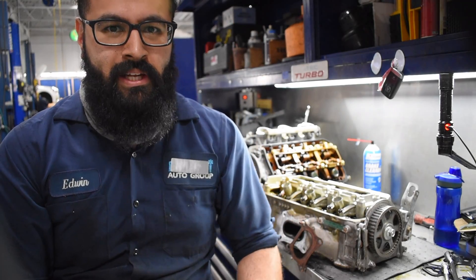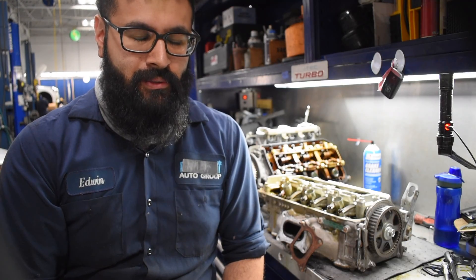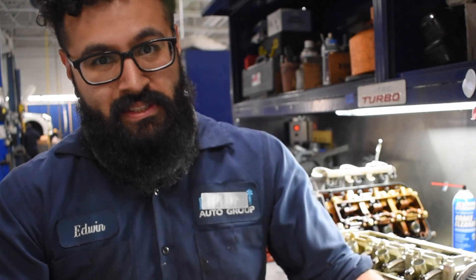How's it going everybody? My name is Edwin. I'm an Accurate Technician and things have gotten a little hectic. A lot of people have left so I'm going to do my best. That's the update.